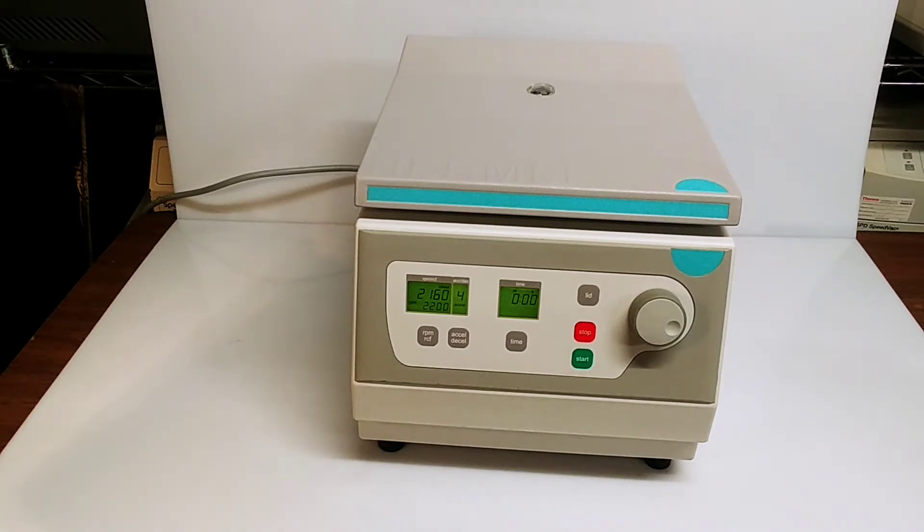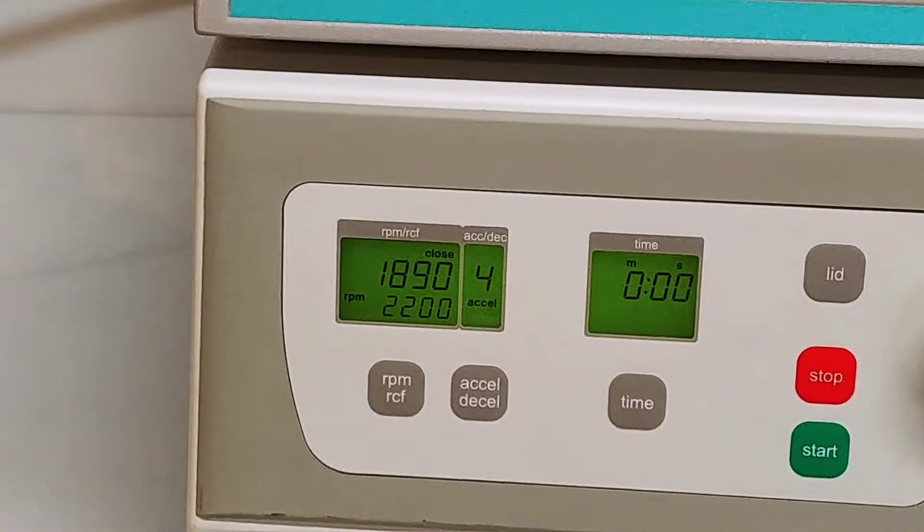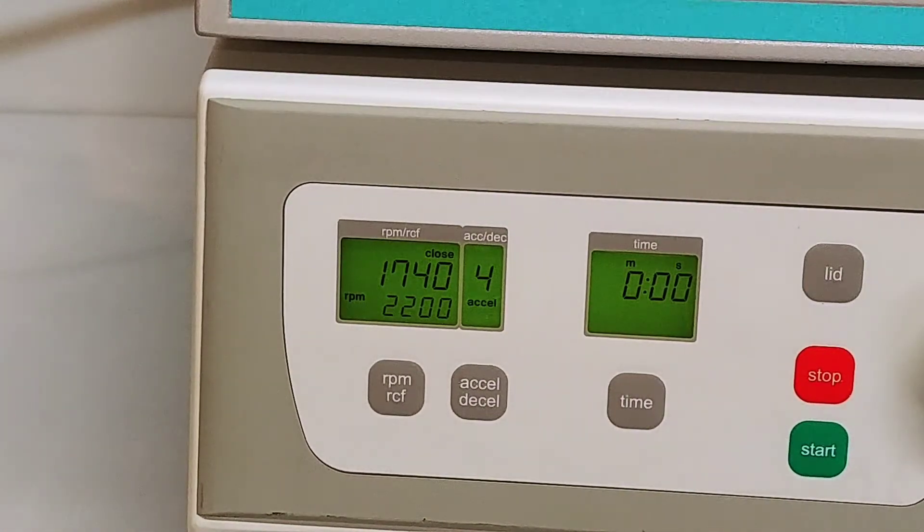It's done with the spin and is beginning its deceleration cycle now. You'll see it slow down. Setting it at four is a little bit slow so it's not braking as fast as it can, obviously.